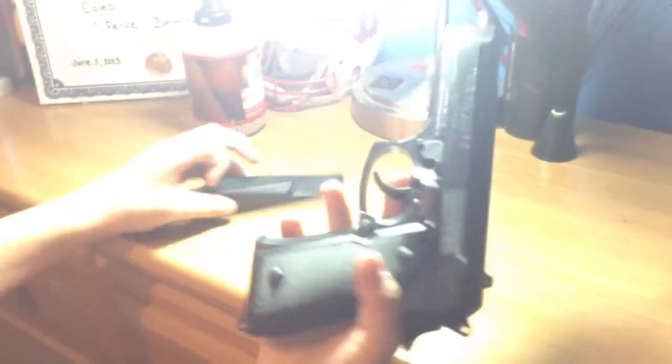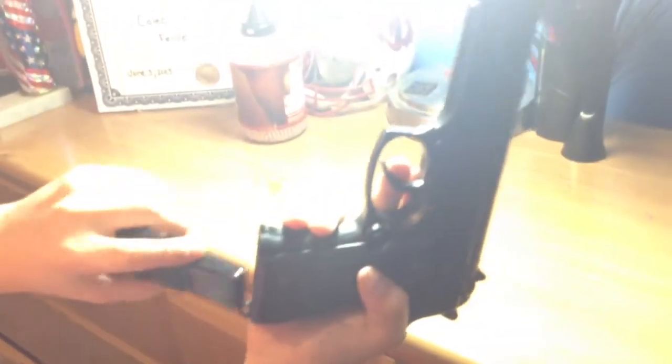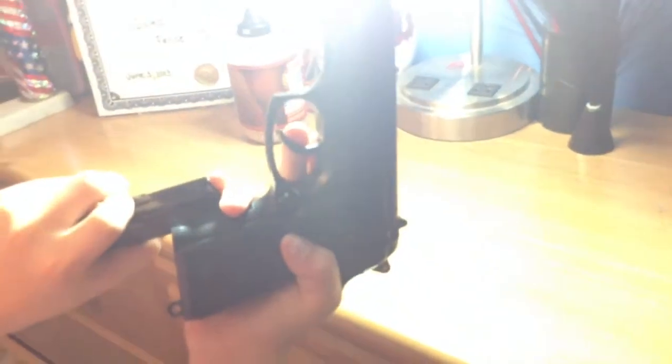I'm going to do some firing — about five shots with copper BBs. I prefer Copperhead. So let's get shooting.